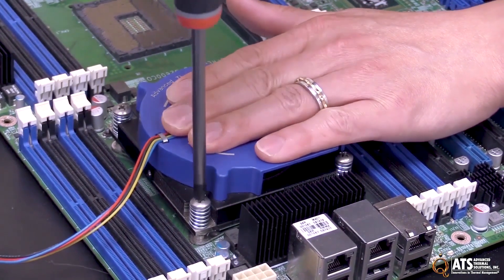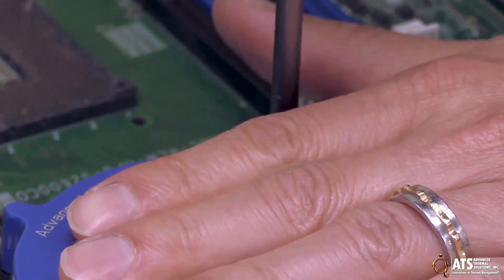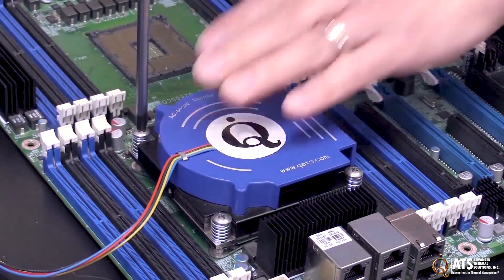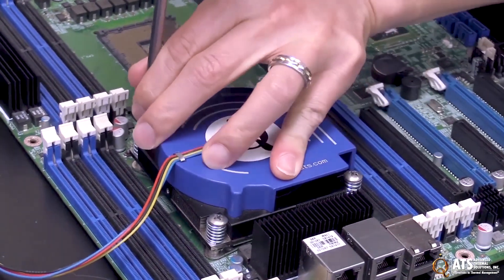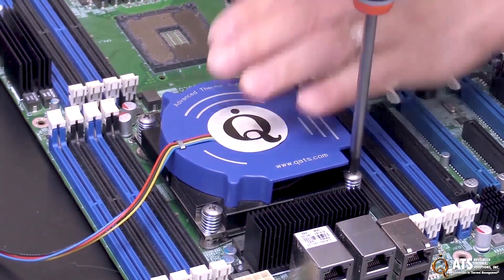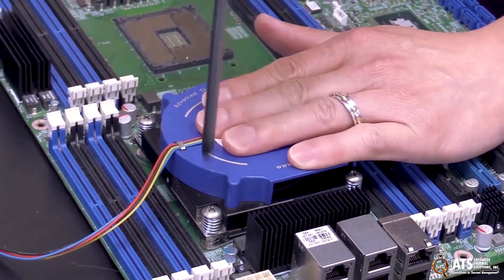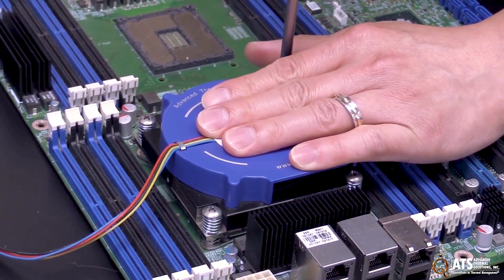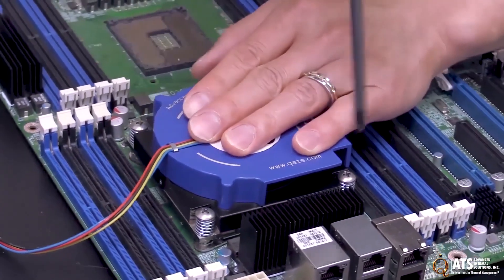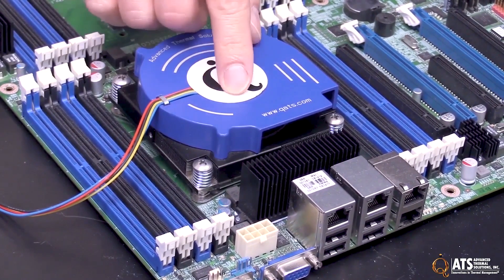Push down a little bit on the screw and turn it until it engages a few turns. Then come over to the opposite corner and do the same thing. At this point it's already level and mounted. Then do the diagonal opposite corner. Now finish tightening these screws until they bottom out. The heatsink is now fully installed with the appropriate mounting pressure.